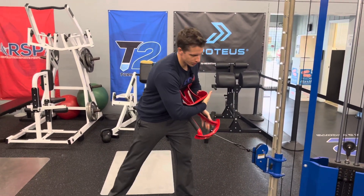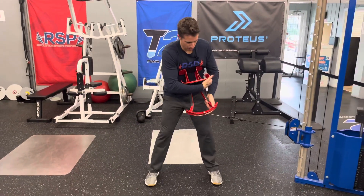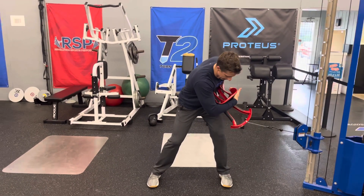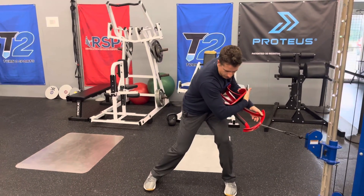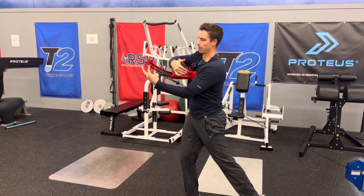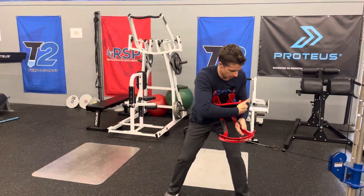The cable low to high torque rotation: we're going to have our outside hand around the handle, then be in a good athletic position. I'm going to sink into my side closer to the cable system, push up and rotate my chest up and out. Make sure the cable is running along the torque and not against your arm.